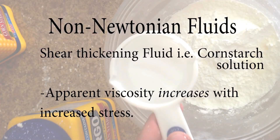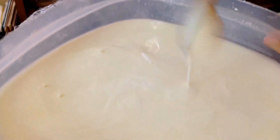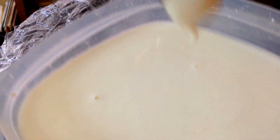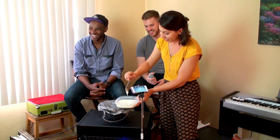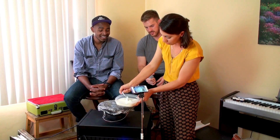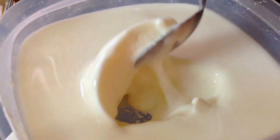The really fun non-Newtonian fluid that we're going to be playing with today is a cornstarch and water solution. If you run your finger or a spoon really gently through it, you can see it looks like a fluid — it looks like you could just pour this over someone. But if you hit it really hard and put more stress on it, it actually makes it look a lot more like a solid.